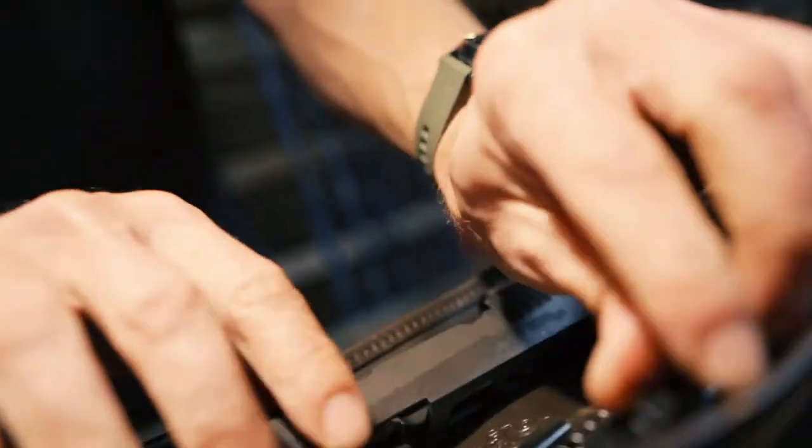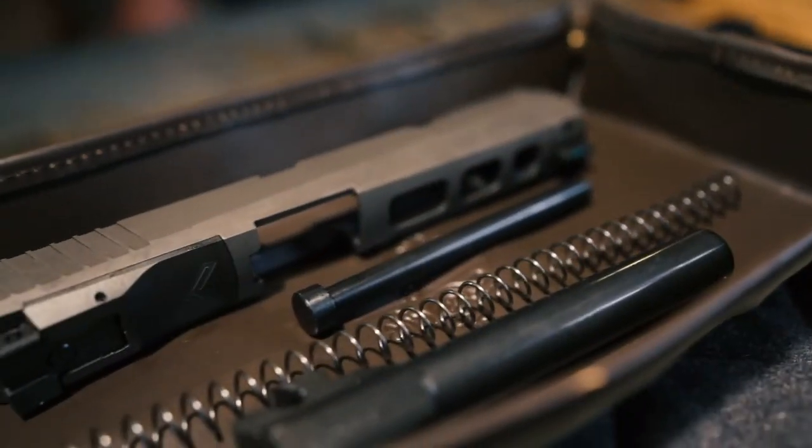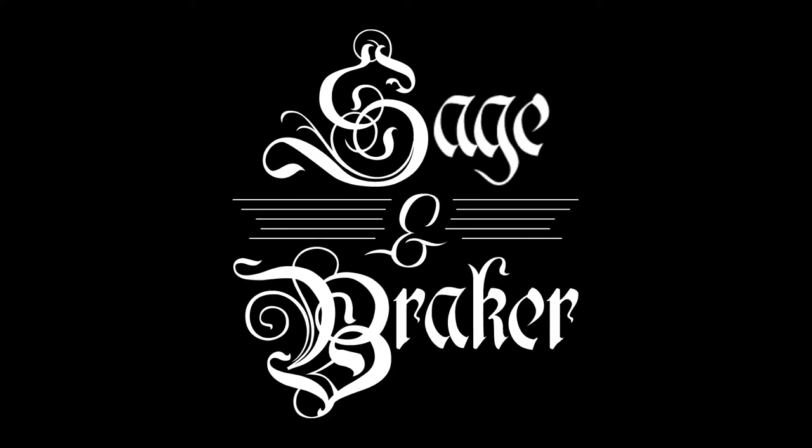Wrapped on the outside with our signature waxed canvas, the interior working portion is made out of a one-piece top grain oil waxed leather that takes the roughest abuse from solvents, brushes, or whatever else you can throw at it. Sage and Breaker — crafted at the highest caliber.